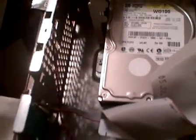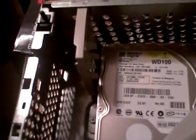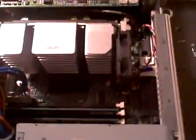Probably gonna take that case alarm off — certainly don't need that. There's the power supply. Good look at the front of it. It's gonna be my project for this afternoon — happy days!